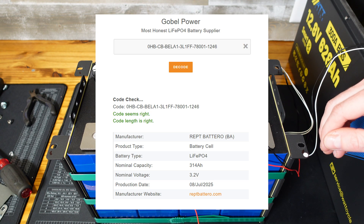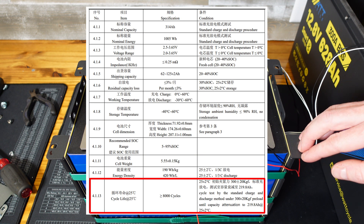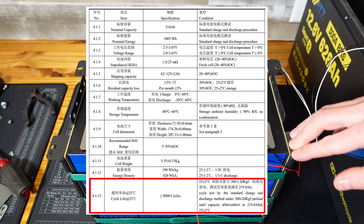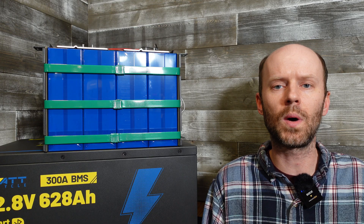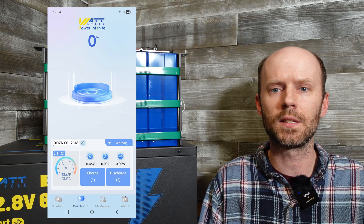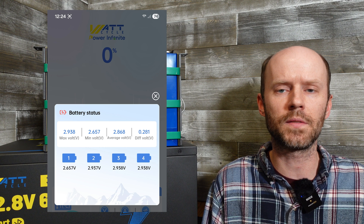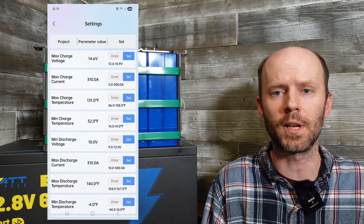After some research, I believe these to be Botero brand 314 amp hour cells, rated for 8,000 cycles to a 70% state of health at a standard 0.5C charge and discharge rate while fixed at 300 kilogram force. Bottom line: these are very good cells. WattCycle does have an app to manage the batteries. It does not require an account to use and is fairly basic but effective. It allows you to see voltage, amperage, wattage, and state of charge. You can control charge and discharge functions, see individual cell voltages, the temperatures of all six sensors, and view and edit certain BMS parameters.